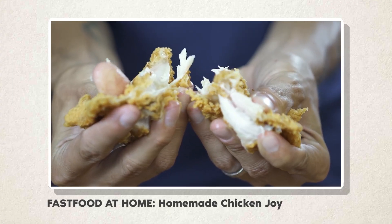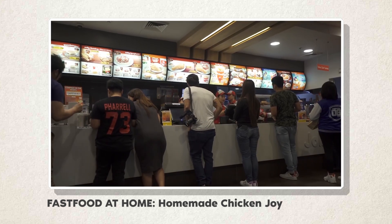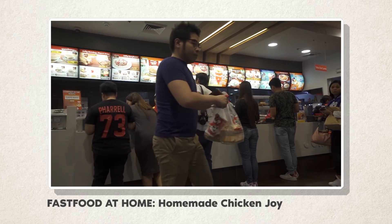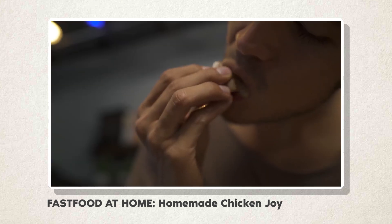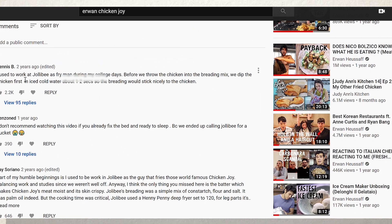I went through the old YouTube video's comments as well for more insight. Now, Jollibee, just like any other fast food chain, will be very secretive with their secret sauce, and I'm pretty sure there are some tight NDAs surrounding processes and recipes. But I was able to learn three important insights.